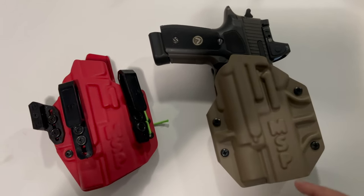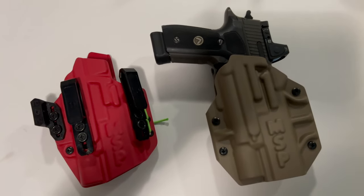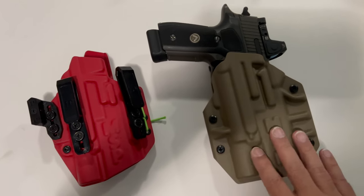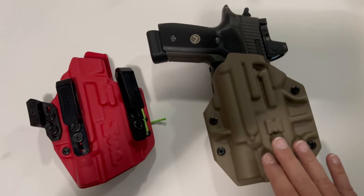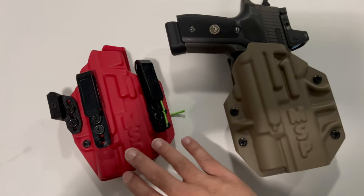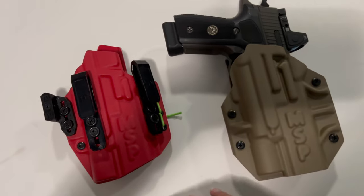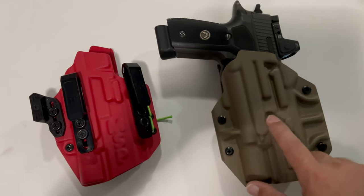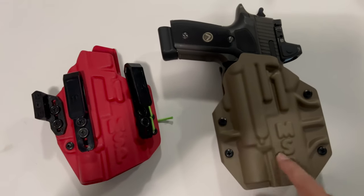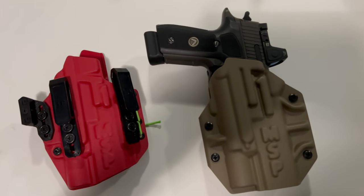If you haven't checked out Tier One, definitely check out their new outside-the-waistband MSP holsters. This is in collaboration with the Modern Samurai Project, so definitely give it a good look over. I think it's something you'd enjoy. FDE is my favorite color to get for holsters — typically I go that way — but for this one I just chose red to be a little different, even though I do have some neon greens. FDE is definitely the way to go.